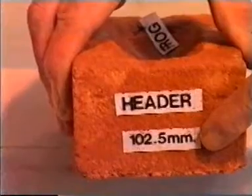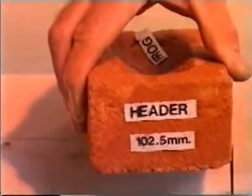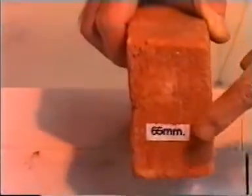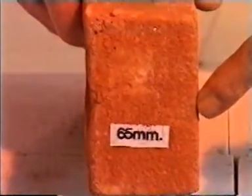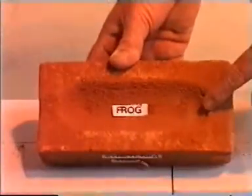The end is known as the header face. This is usually 102.5mm wide. The depth of a brick is usually 65mm. These are the most common sizes of the bricks you are likely to encounter.